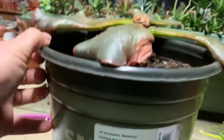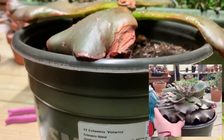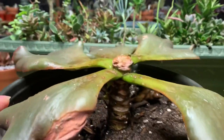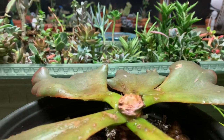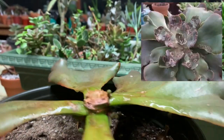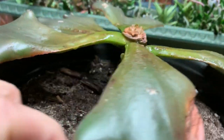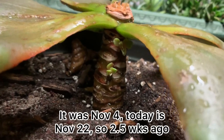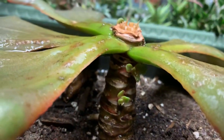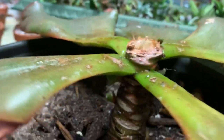So you guys remember this Echeveria Valicina that I got from Las Vegas back in November. Last time I beheaded it because I thought that maybe it had mycoplasma, and I threw away the end of it. It wasn't that long ago — I'll look and see how long it was — but we've got two babies here now. I just sprayed it down with a little bit of alcohol and water.